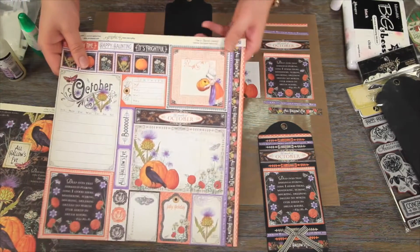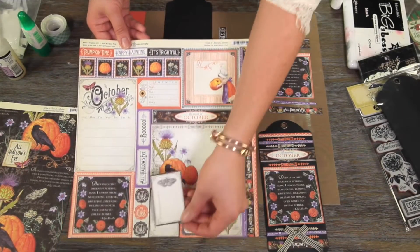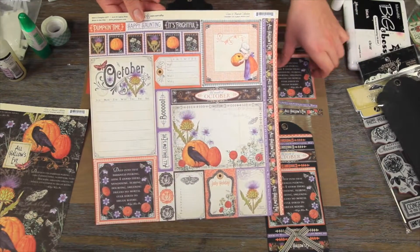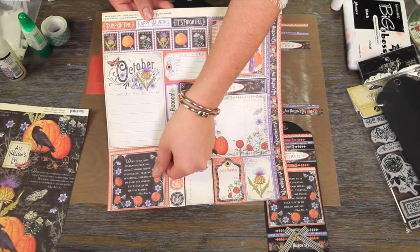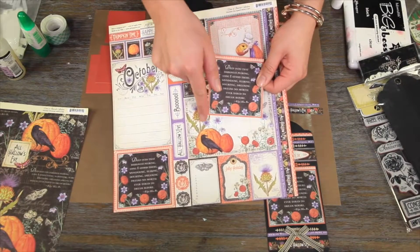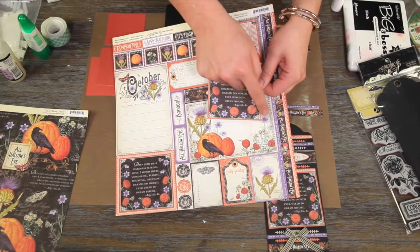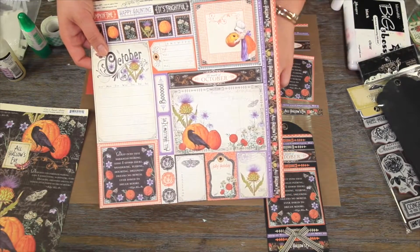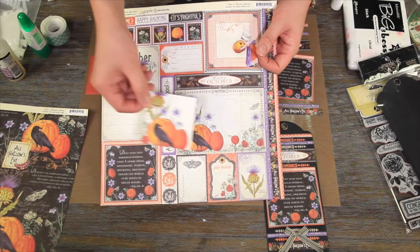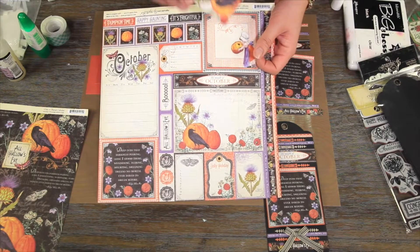From the Cut Apart page, the first thing we're going to want to cut out is this cute little butterfly journaling tag, numbered 1 through 10. We'll cut that out. We're also going to cut out this fun black poem, 'Deep Into the Darkness.' When cutting it, we're going to keep the top Flourish banner but cut off the excess on the other three sides. We're also going to cut the crow and pumpkin postcard down to three by three inches.